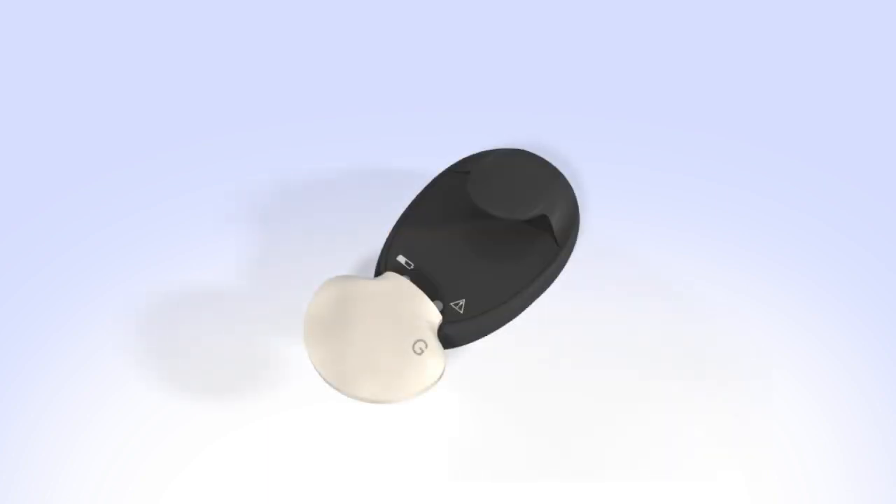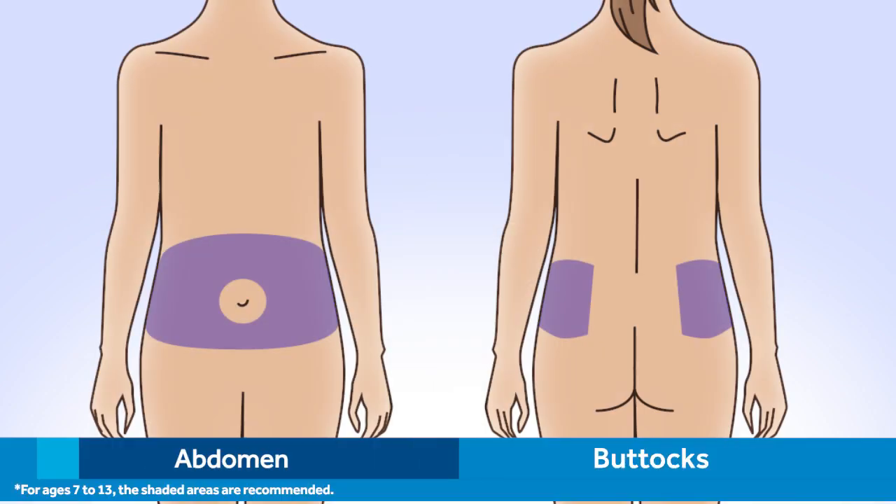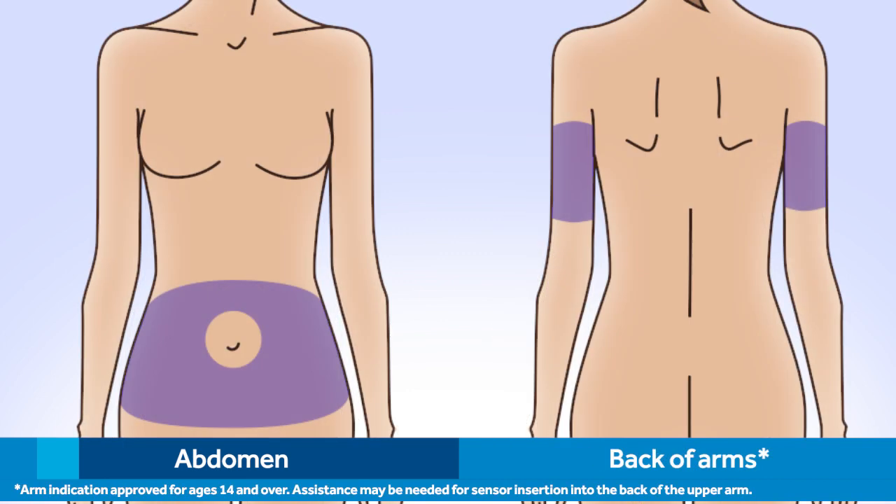Be sure to follow the instructions in the user guide on how to properly clean the transmitter. Then place the transmitter back in the charger so it can be recharged. Next, you'll need to choose a site to insert the sensor. For ages 7 to 13, the shaded areas on the abdomen and buttocks are recommended for insertion. For ages 14 and above, the shaded areas on the abdomen and the back of the upper arms are recommended for insertion.